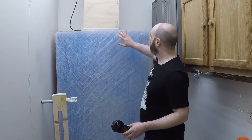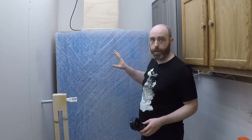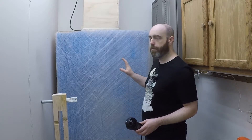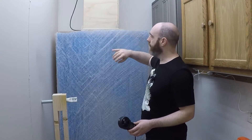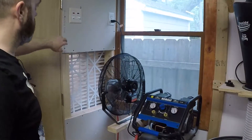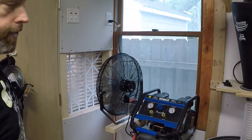One thing about this setup is that this box basically acts like a speaker box for the noise of the fan. It is quite loud in here to the point that I prefer to work in here with ear protection. I've been trying to think of ways to reduce that — I've got some mass loaded vinyl kicking around, so maybe I could cover the inside and outside of the cabinet to reduce some of that noise. Let's go ahead and turn on the fan — you can hear the noise from outside the booth. And let's go ahead and go inside.